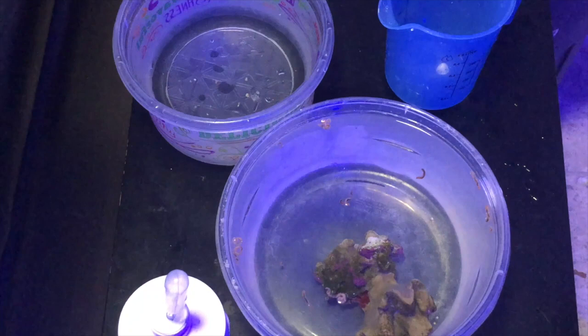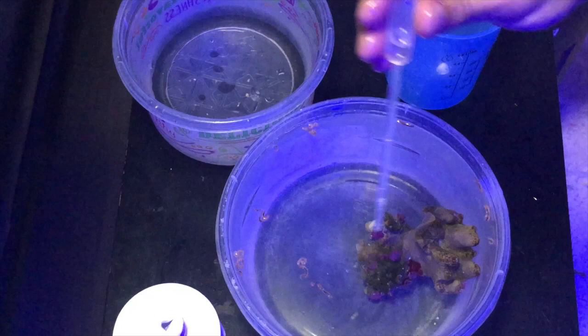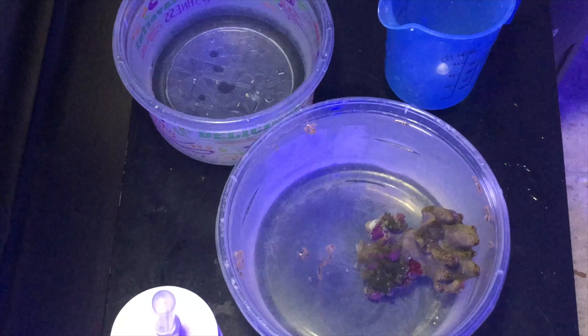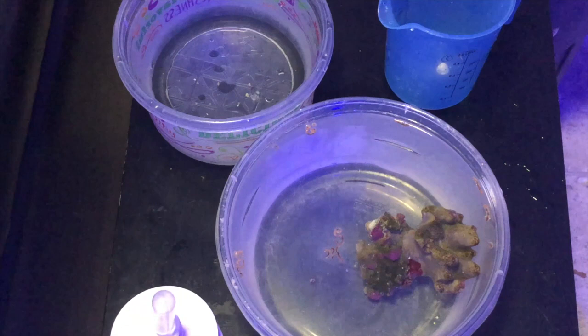My biggest surprise was the amount of worms that came out of the coral — that was a huge surprise. I had never seen anything like it before. The crazy thing is that my aquascape was made out of dry rock, so the live rock I used was little to none — the only live rock I probably had were frag plugs. So where all those worms came from, I have no idea. They just reproduce like crazy.